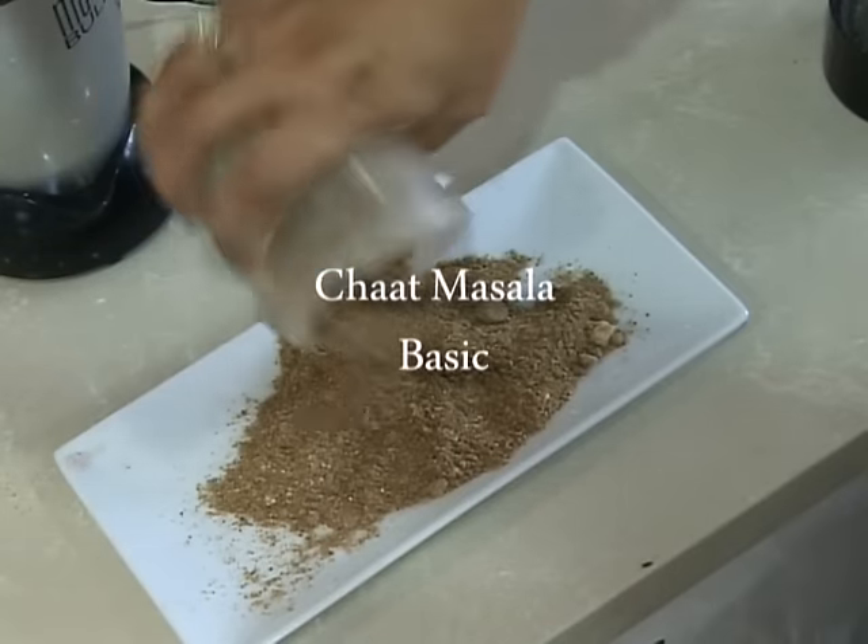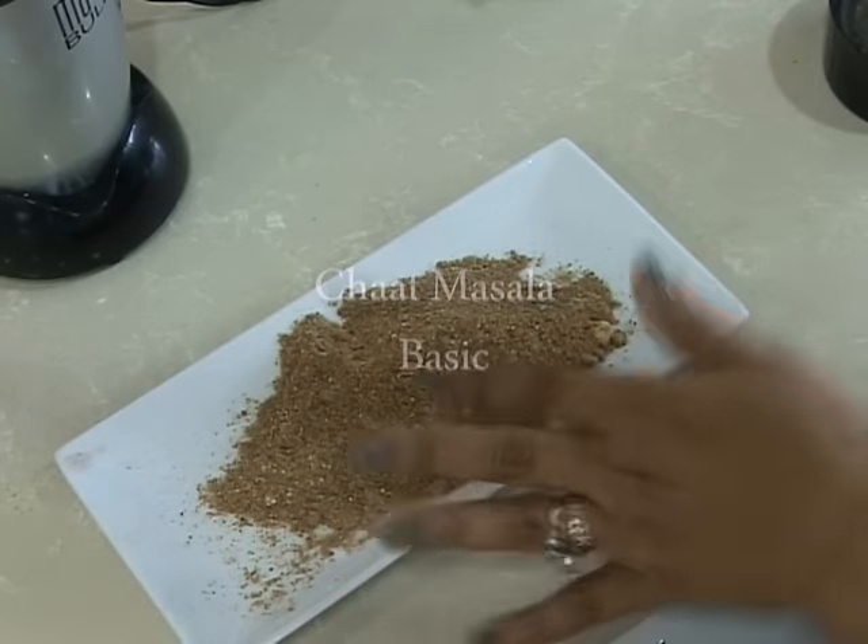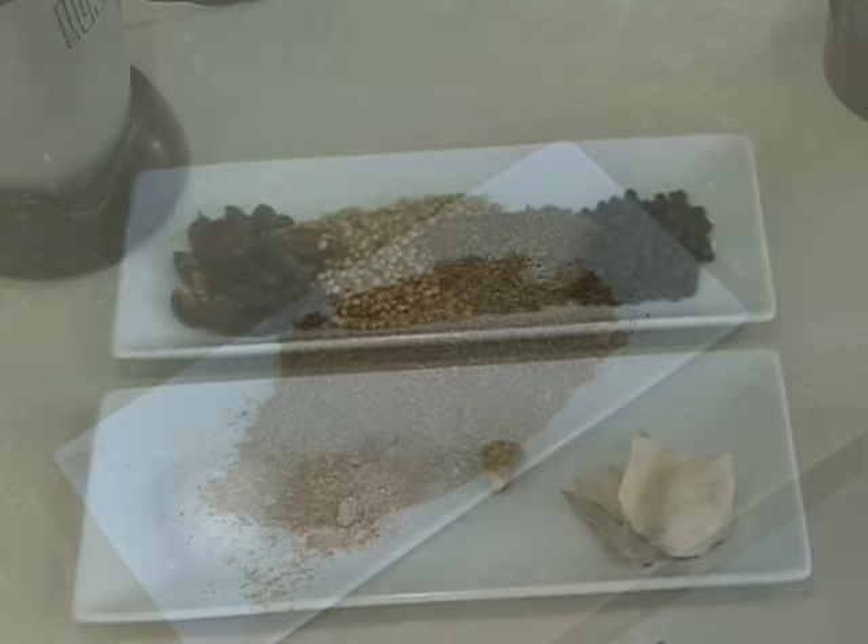Hi guys, today we're going to be showing you how to make chaat masala. This masala is often found in the shops, but we thought we should make some at home as well today.